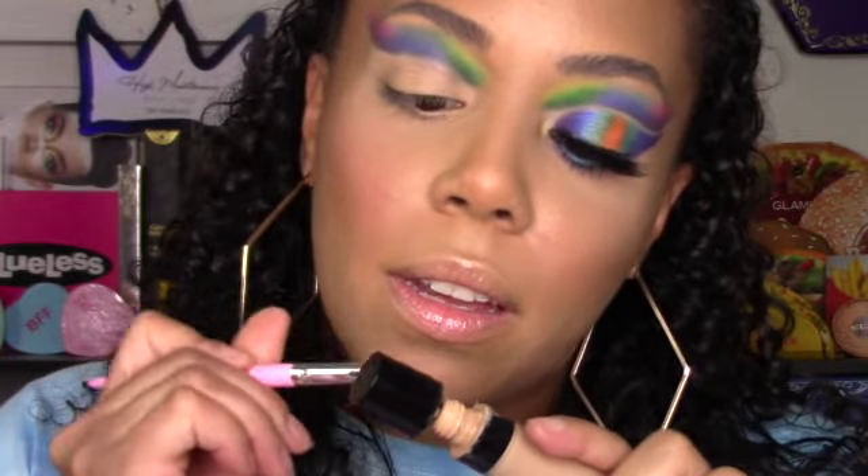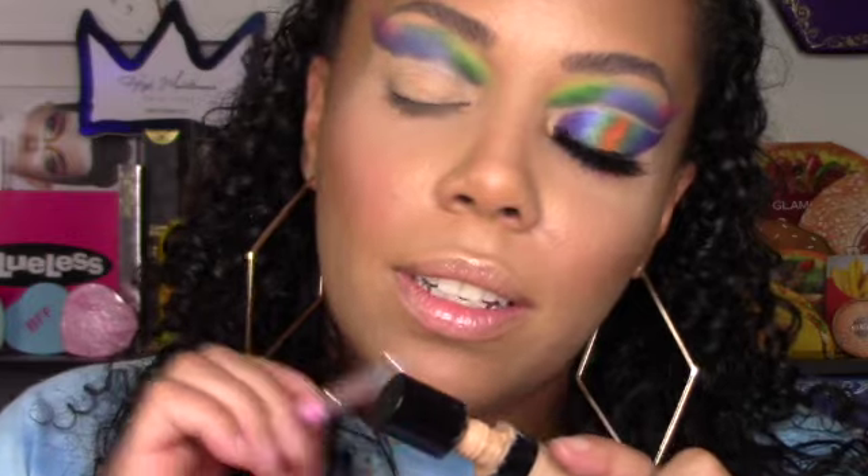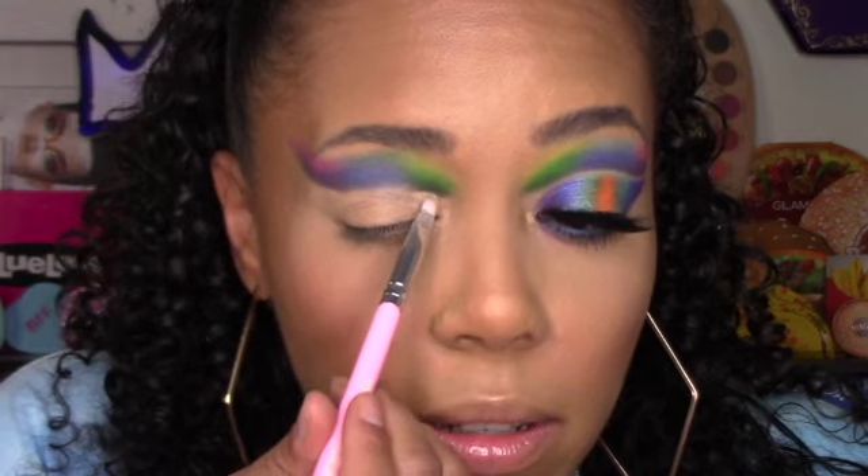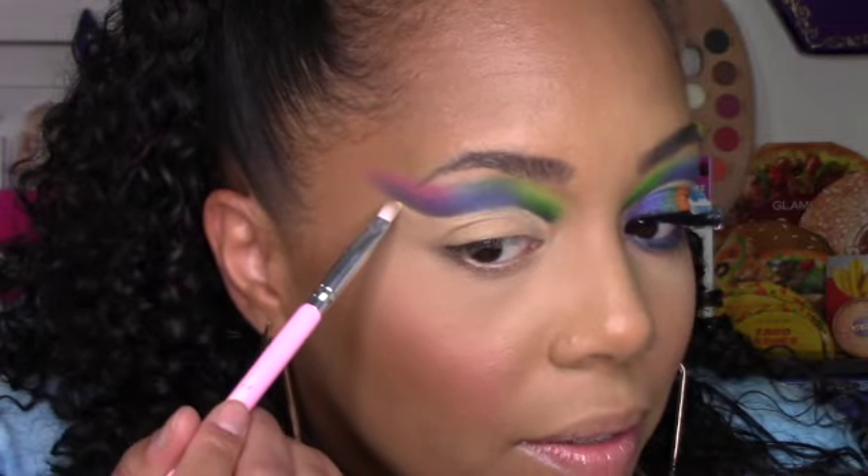Now I'm going back in with the concealer to clean up the line because I don't want it to be sloppy. Going underneath and making sure it's nice and clean. This part looks really good — I barely have to do anything here.